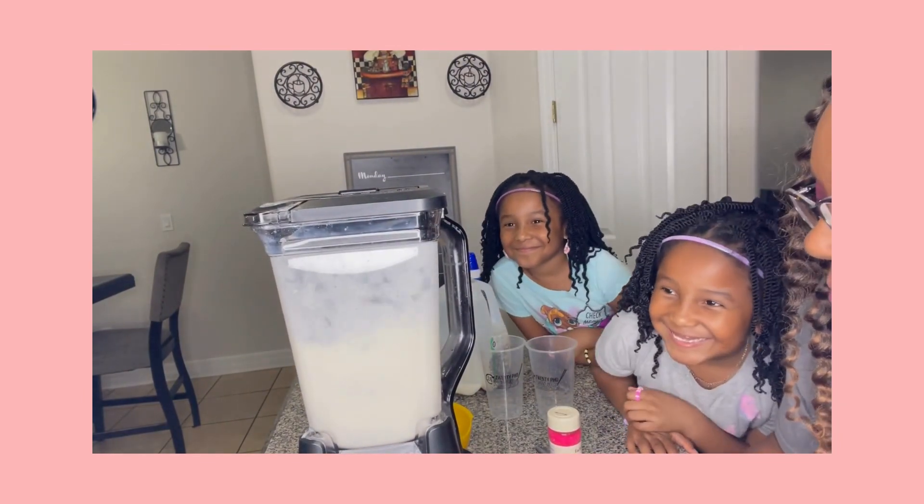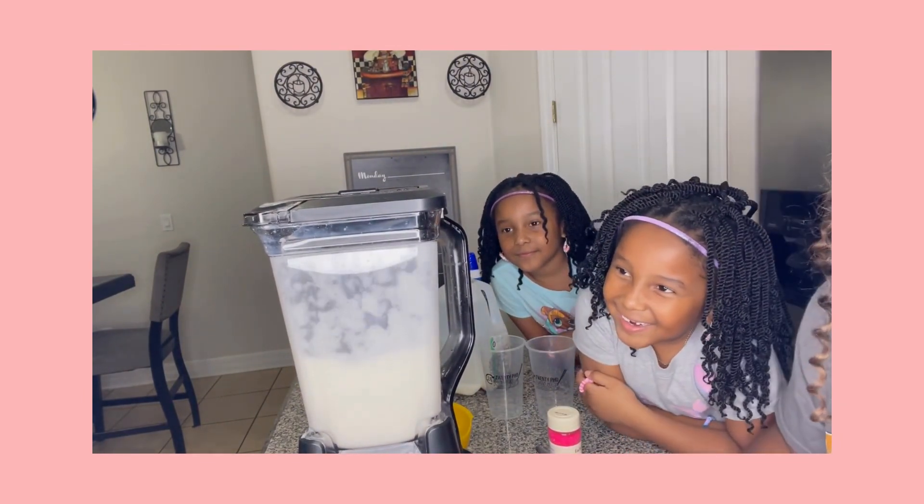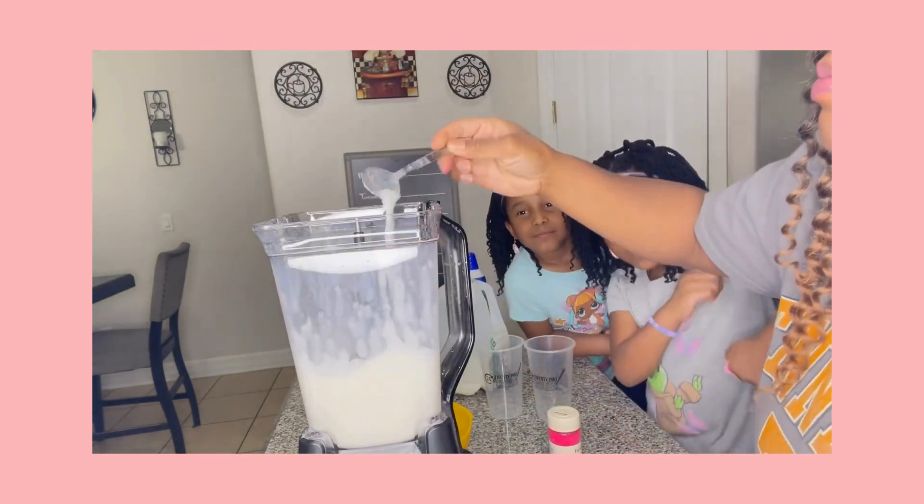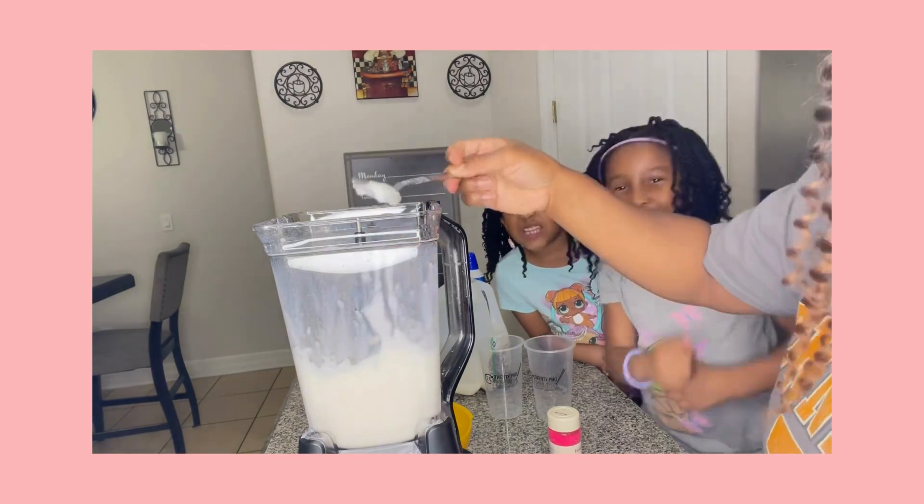All right guys, as you can see now we are at the blending process. It did come out a little thinner than we wanted, so we did have to add some extra ice, and that actually helped to thicken it up.